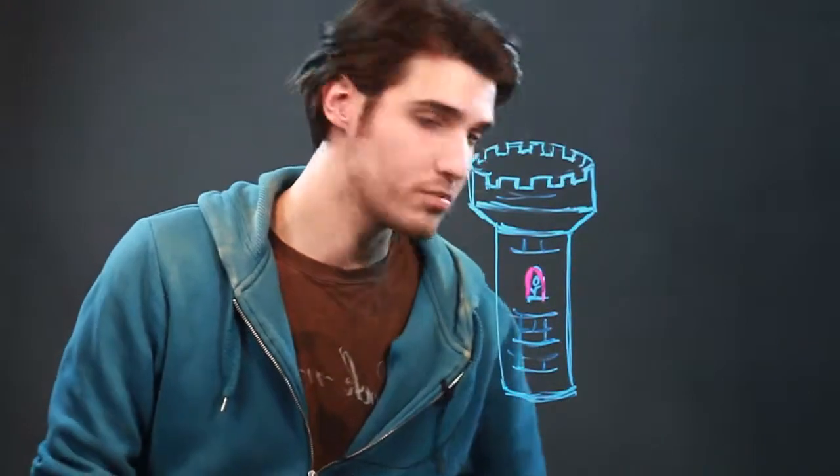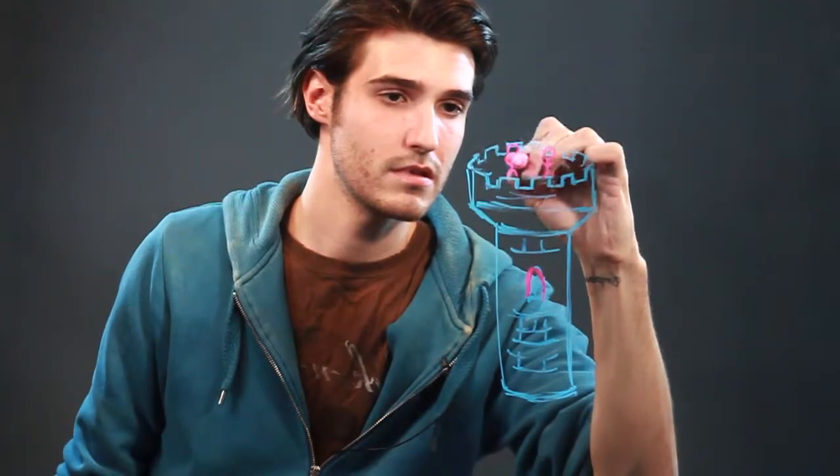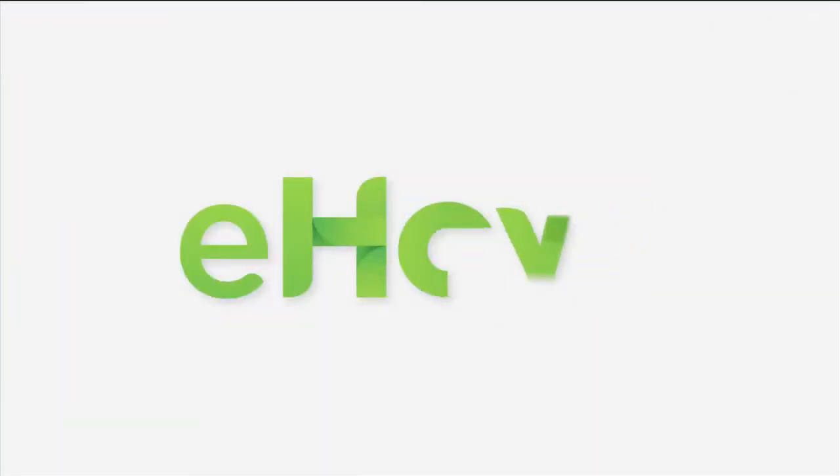And then maybe you've got some people on the top too. Alright guys, that's basically how you make your castle tower.